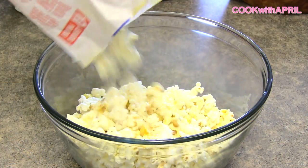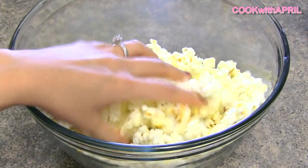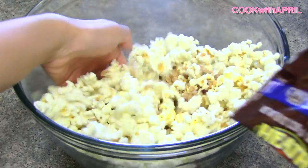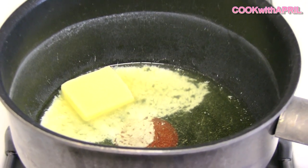Stay tuned! The first step is to make popcorn. I just used microwavable popcorn and I placed it in a large bowl and then let it cool for a bit. Then I added some M&Ms, some peanuts, as well as heat toffee bits. You can add any type of small candy that you like. Then you're ready to work on your marshmallows.